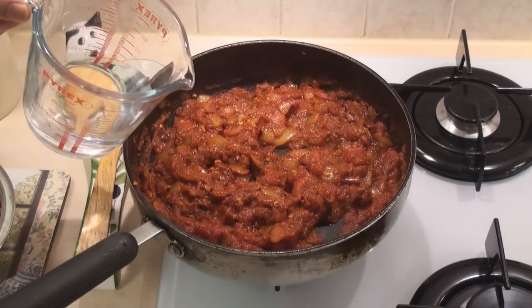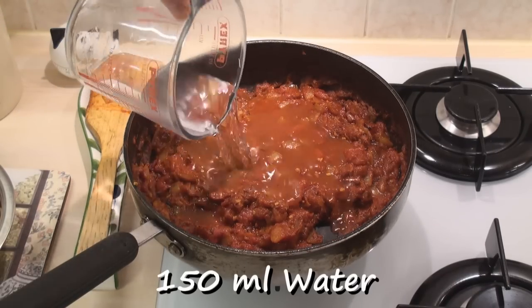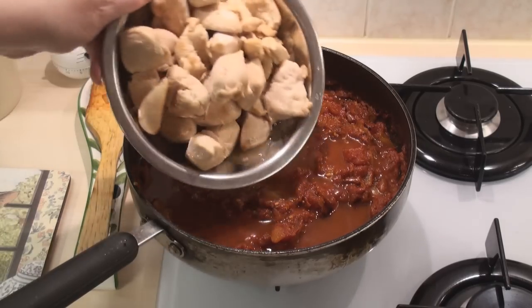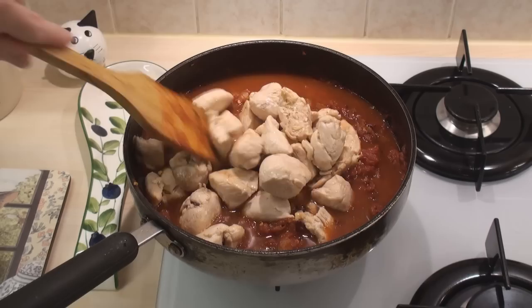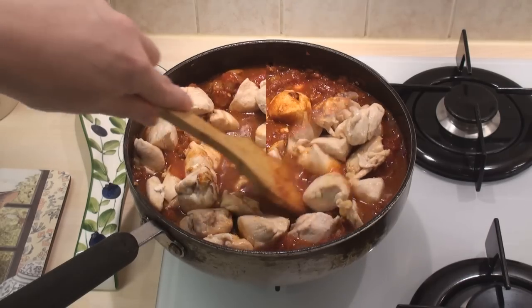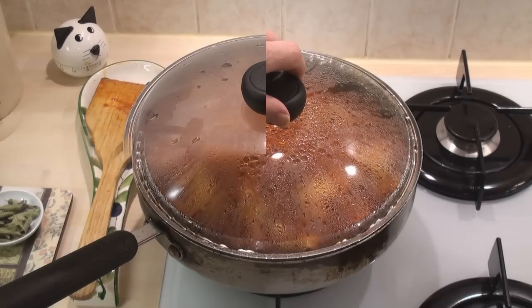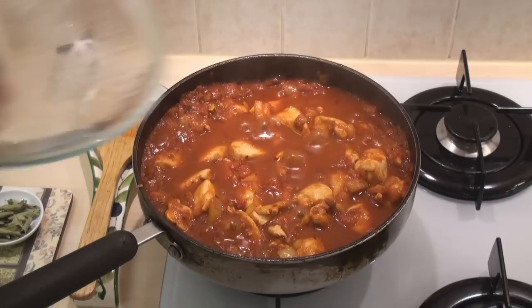After ten minutes add in 150ml of water and add in the chicken. Stir well. Now cover and simmer for ten minutes. After ten minutes remove the lid.